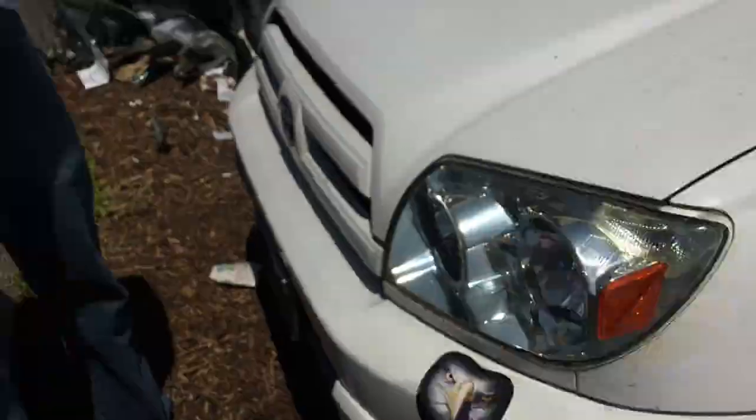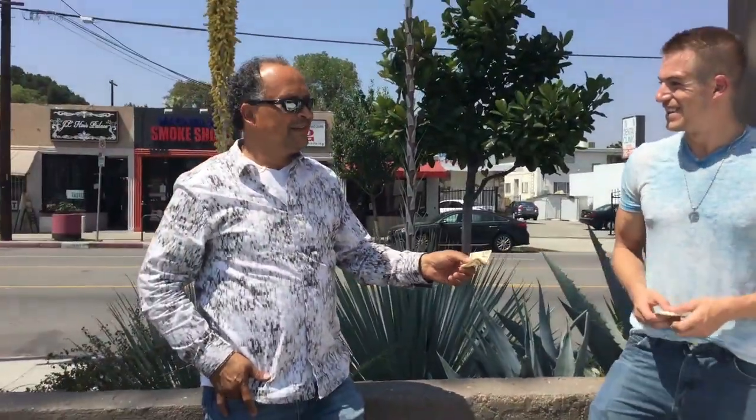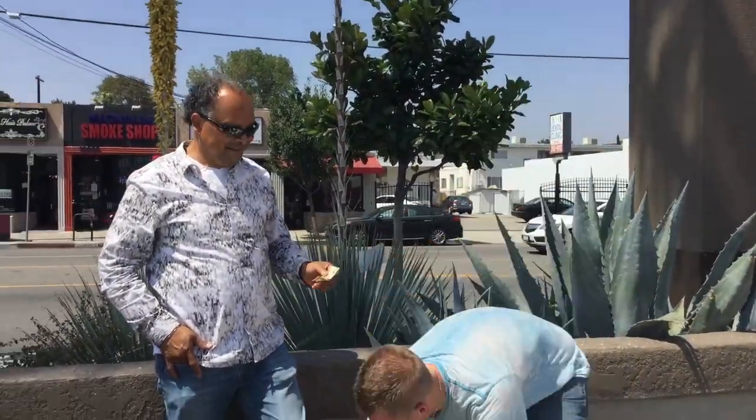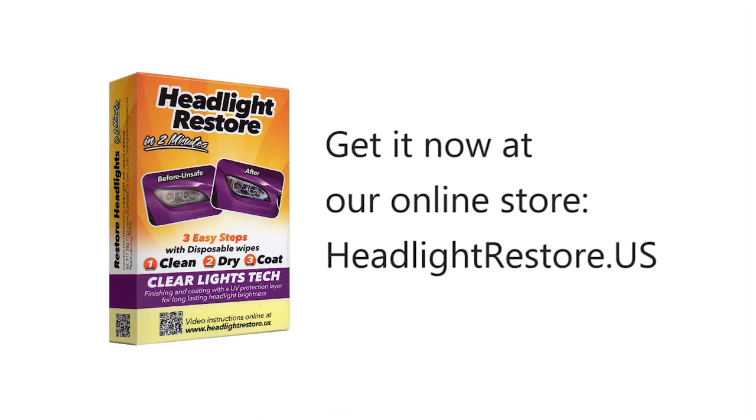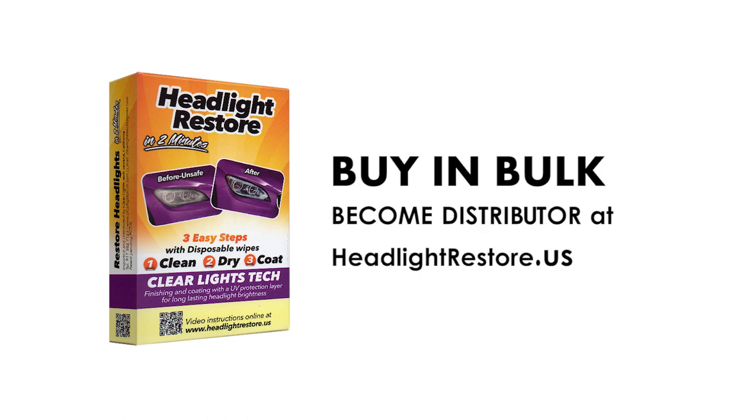A promise is a promise. So are you satisfied? Yeah, I think so. You would tell your friends, right? Yes. And that is Headlight Restored — thank you very much. Impressive, right? Go to headlightrestored.us and get your car headlights clean and beautiful again. Want to buy in bulk? Become our distributor and enjoy our low wholesale prices on large orders. Buy more, save more.